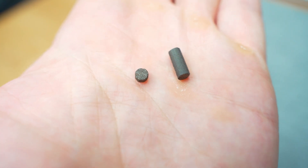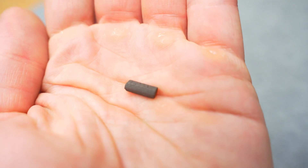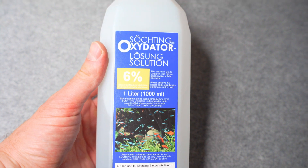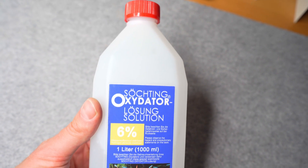The oxygen release depends on the temperature and concentration of the solution. The higher the concentration, the more oxygen is released. The more catalyst or the larger the catalyst, the faster the liquid is consumed. Higher temperatures also accelerate the consumption of the solution. I recommend always using the original Söchting fluid to ensure optimum function.